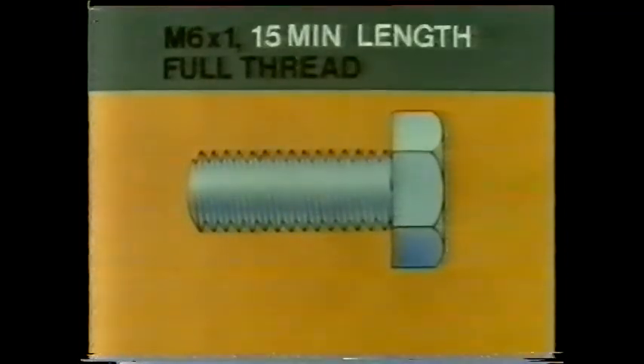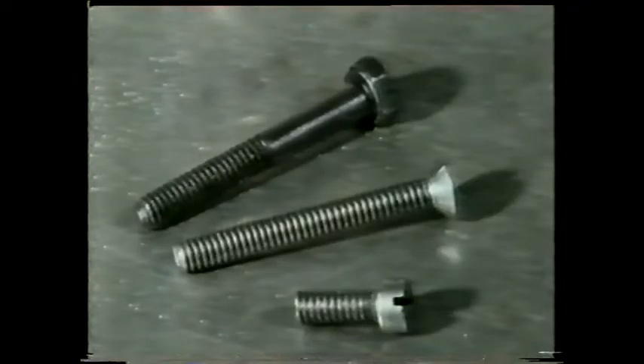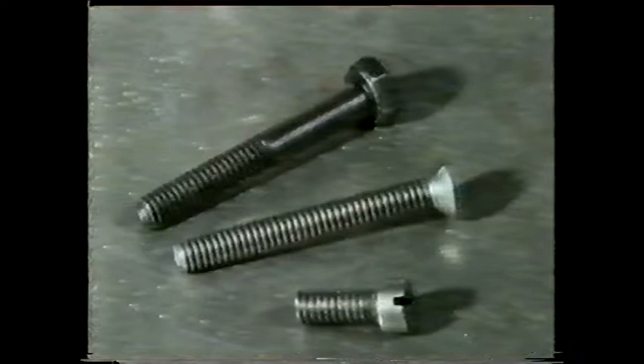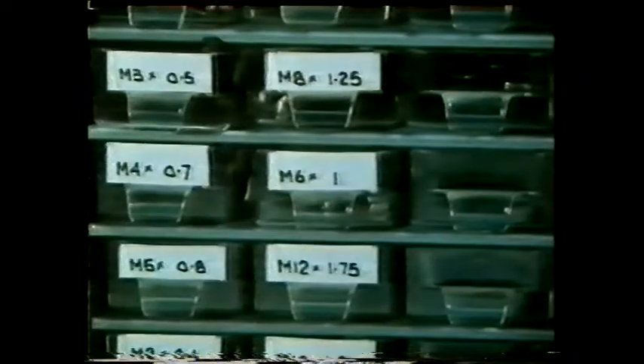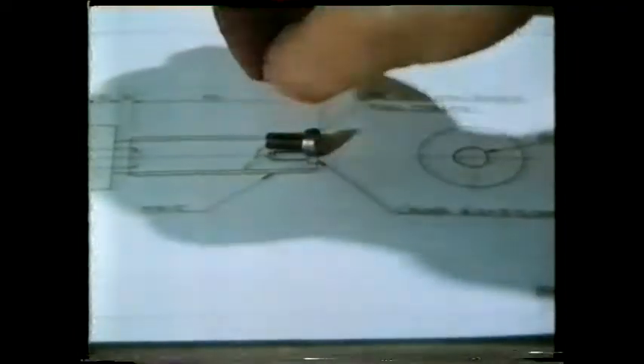This tells you the minimum length of screw thread required for the job. Lastly, full thread — which one of these three won't do? Well, this bright lad managed to select just the right one for the job.